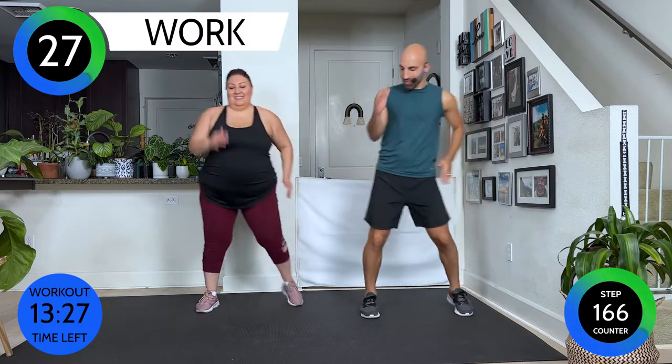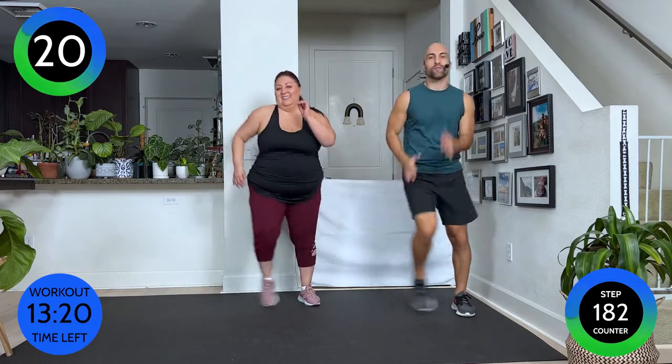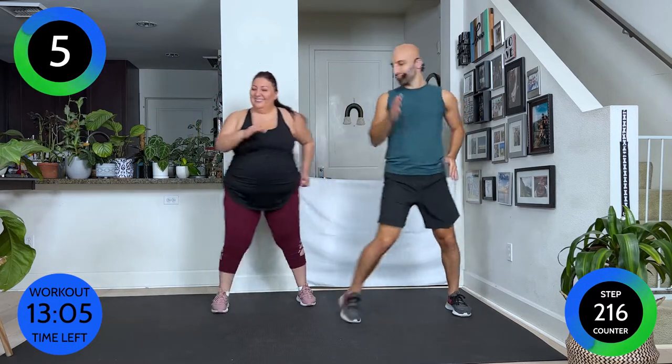We're gonna walk two times to the side, two times to the other side. Keeping it simple — I like to keep the first couple of moves simple so that we can mentally and physically get ready. You can also see it as a little warm-up. Give me a little smile if you can. Remember, it's not about perfection. Just keep on moving and walk it out. If any move is too complicated, there are always modifications, or just keep walking.